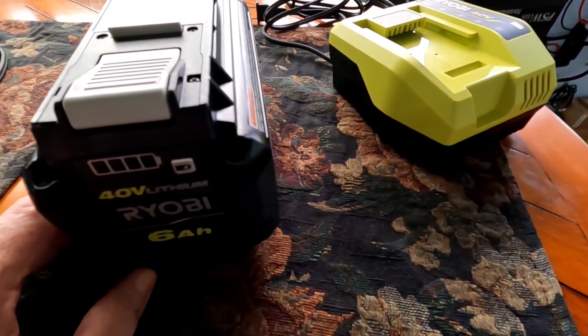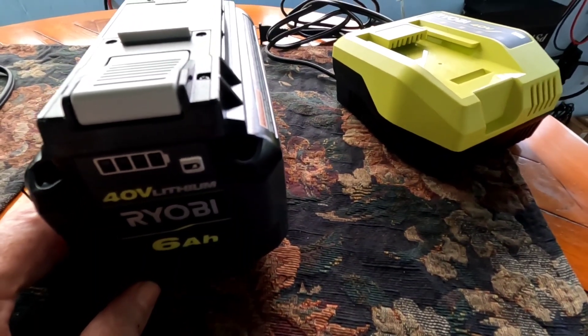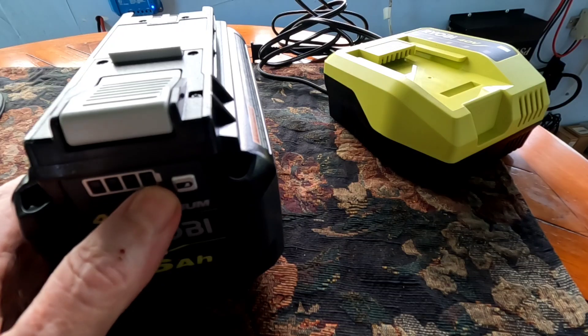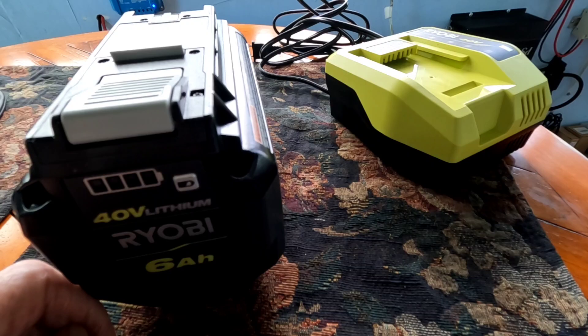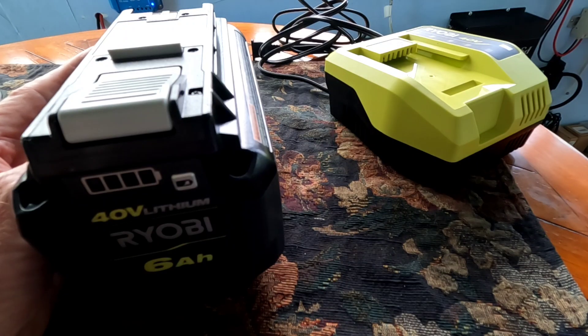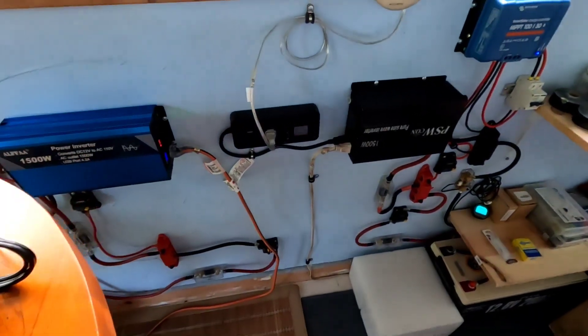As it got closer to full it just started tapering the charge off. Once it got to the fourth light flashing, finishing off the charge, it started dropping down quickly — all the way down to 19 watts before the whole thing shut off and it was completely full. It took 45 minutes total. Very quick charge time, and that did not touch the system significantly at all.